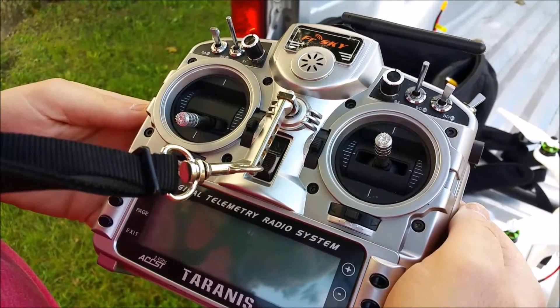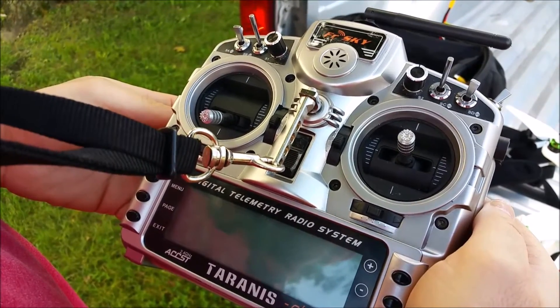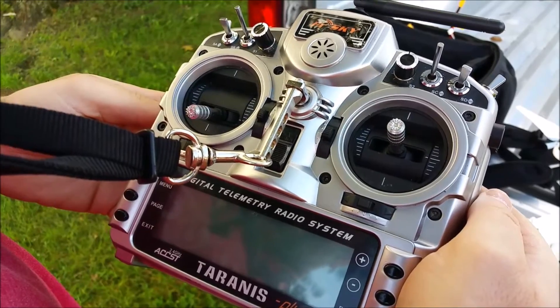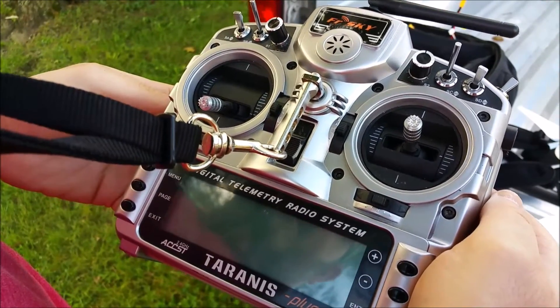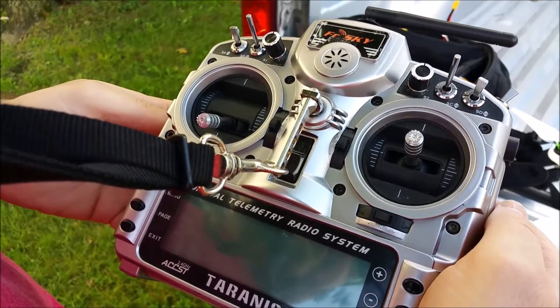What's up guys, Quadrifter here. I'm just going to give you a little instructional video about how to fly a drone. A lot of people have questions about operating a radio to fly a drone, so I'm just going to give you a little tutorial.